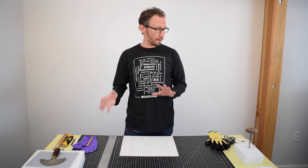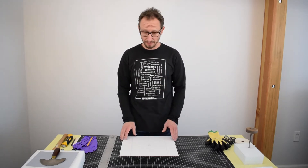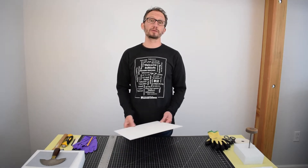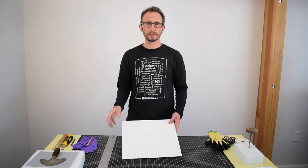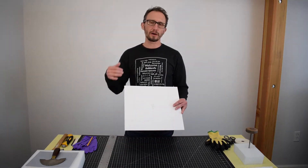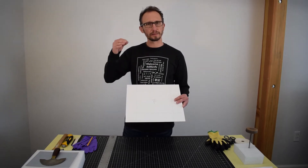So now that you have the supply list for how to create one of these mounts, I'm going to go ahead and get started. We have a huge volunteer force at the museum that helps us to create these mounts. And the way that we have developed this system is kind of in an assembly line style.